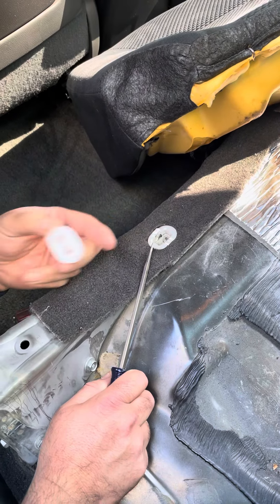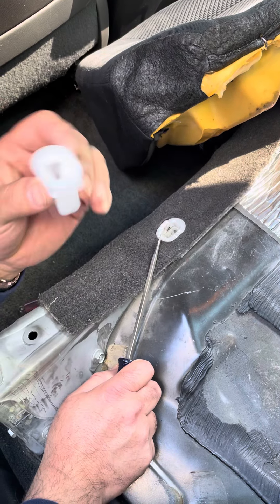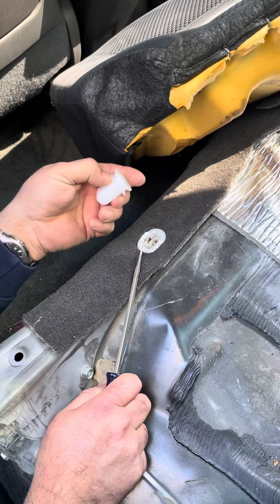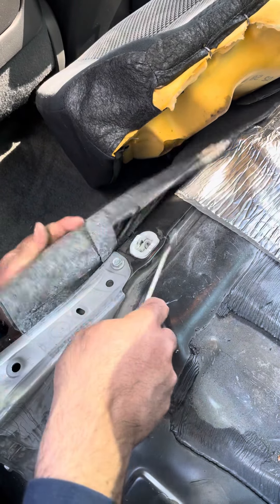This is a 2008 Toyota Camry. Got this clip in here — they're only 69 cents at the dealer, pretty good deal. It holds the seat down. Not too bad to replace; just pull the carpet out.